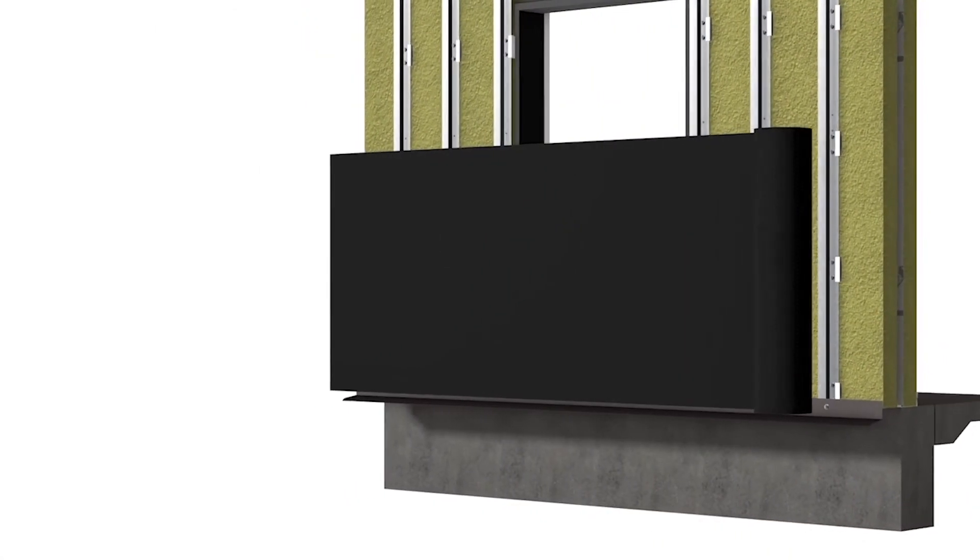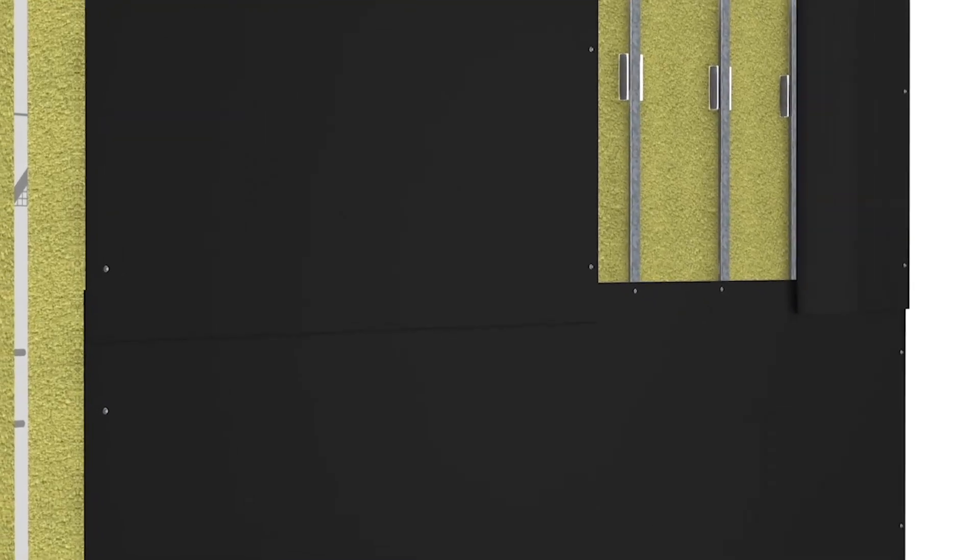There are materials that are specifically designed to resist the UV loading over a long period of time, and those are the materials that should be selected for open joint cladding systems.